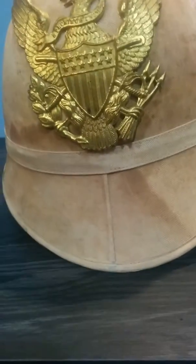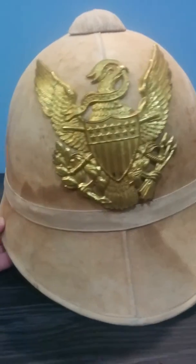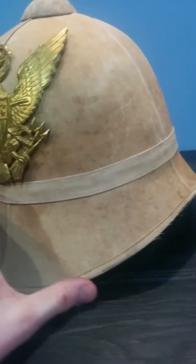I mainly specialize in German and Canadian things, but I decided to get something a little different, as I have a soft spot for all military items, and especially pith helmets.